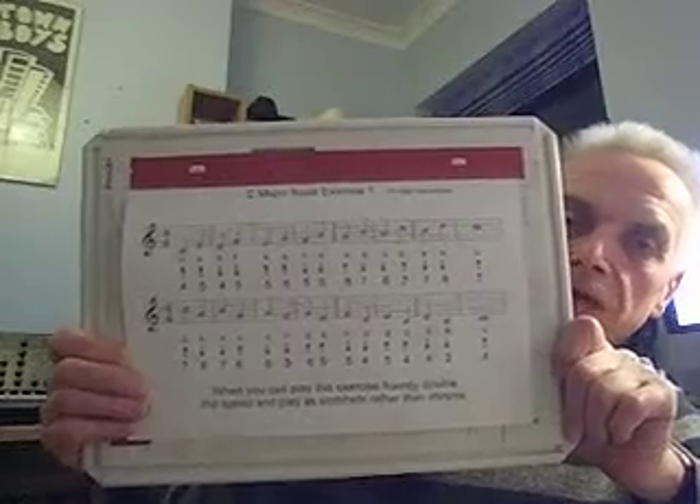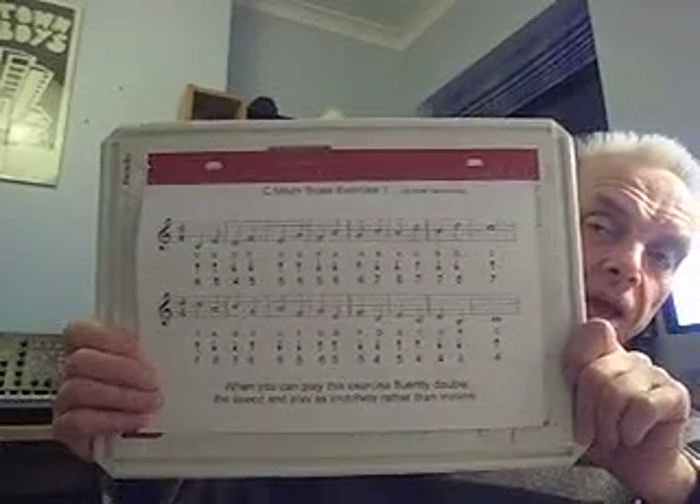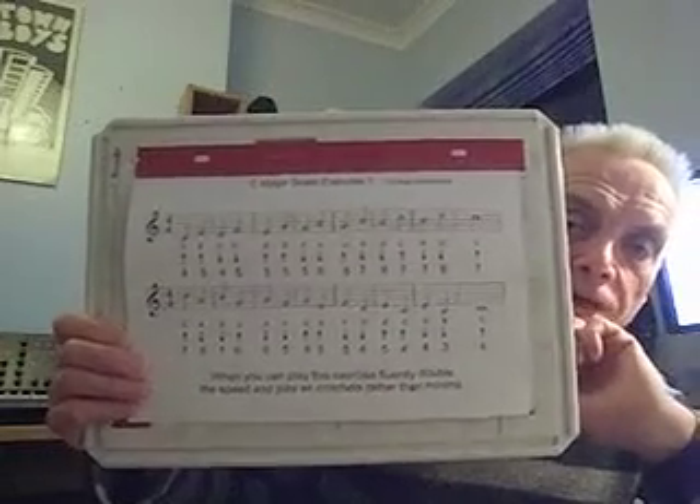The exercise works like this: you play from C to E — that's 4-hole blow to 5-hole blow — then you go from D to F, which is 4-hole draw to 5-hole draw, and you work your way through the scale like that. I have a sheet prepared which explains it. I'm going to do the exercise first in minims, so each note lasts for 2 beats, and then I'm going to speed it up and do it as crotchets, each note lasting for 1 beat.